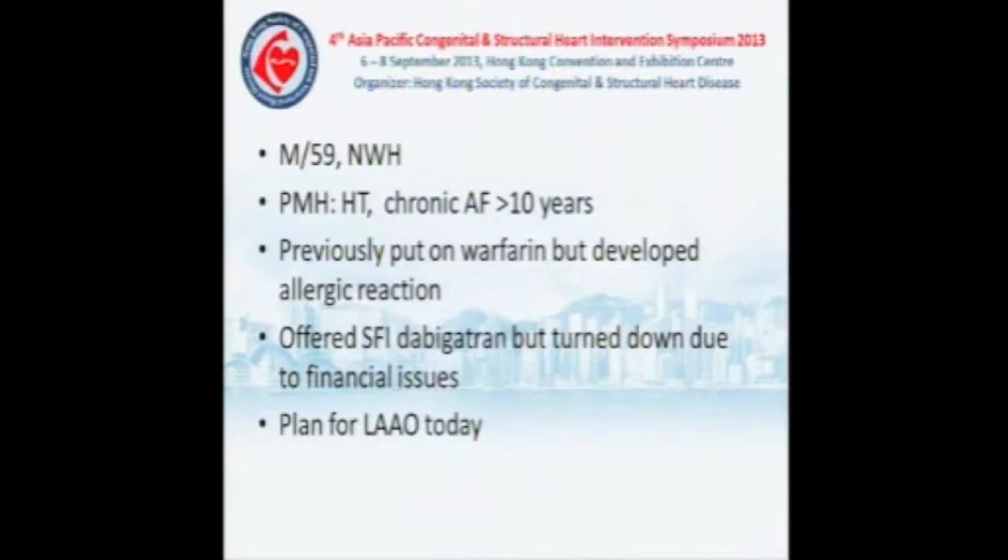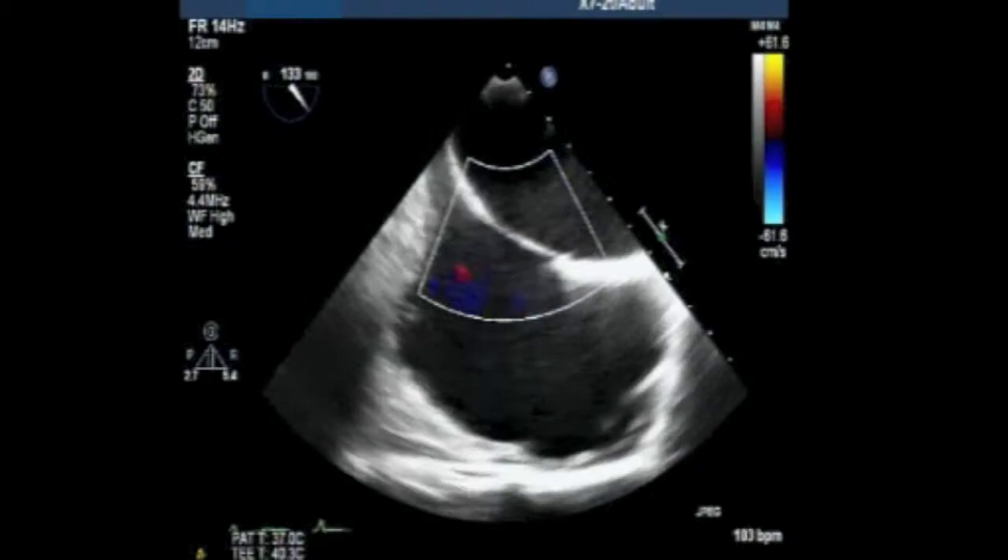This patient is a 59-year-old gentleman with a history of hypertension and chronic atrial fibrillation for more than 10 years. He was previously put on warfarin but developed an allergic reaction. We offered NOAC therapy but he turned it down for financial reasons. This patient was scheduled for LAAO today, and the device is free of charge because of the live demonstration.